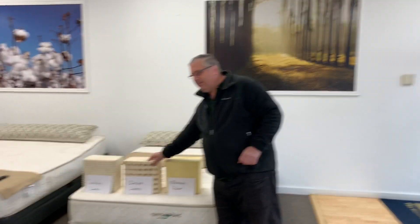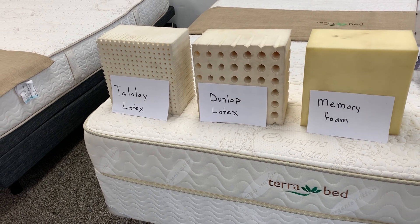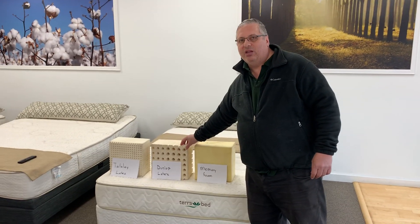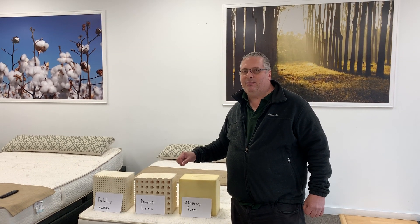Latex can be made other ways. This is a sample of latex called Dunlop latex. Dunlop is made in big sheets and then they slice it into mattress cores. It can be a great quality and it can be as natural as Talalay if that's what that particular batch was meant to be. But it's not that breathable, so I don't think it's as ideal for mattresses because the number one complaint is body heat.